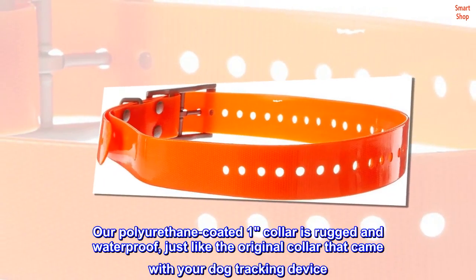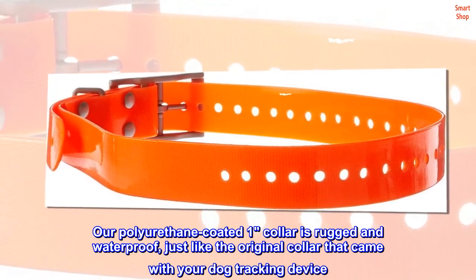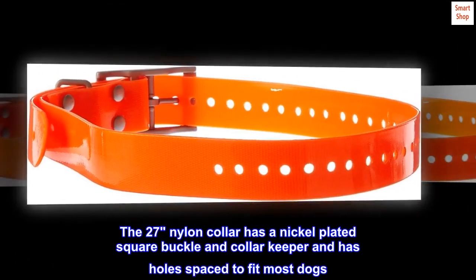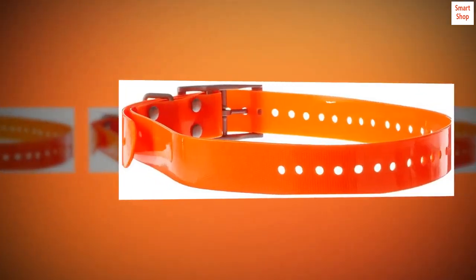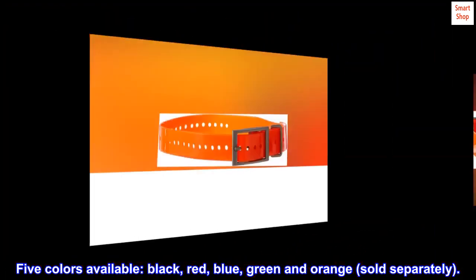Our polyurethane-coated collar is rugged and waterproof, just like the original collar that came with your dog tracking device. The 27-inch nylon collar has a nickel-plated square buckle and collar keeper and has hole spacing to fit most dogs. Five colors available: black, red, blue, green, and orange, sold separately.